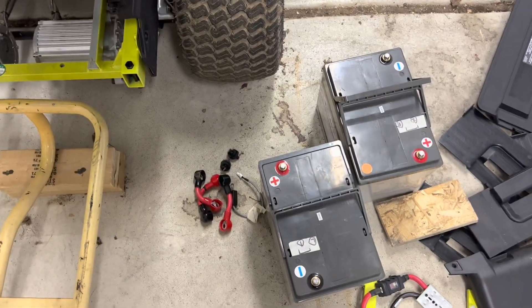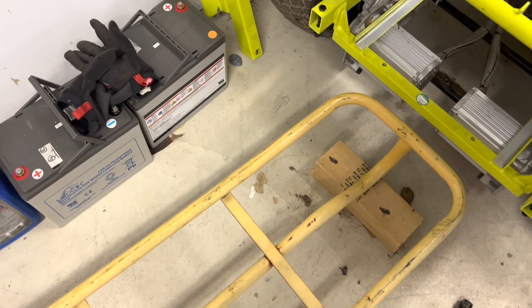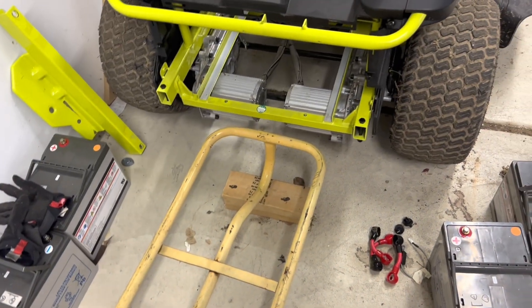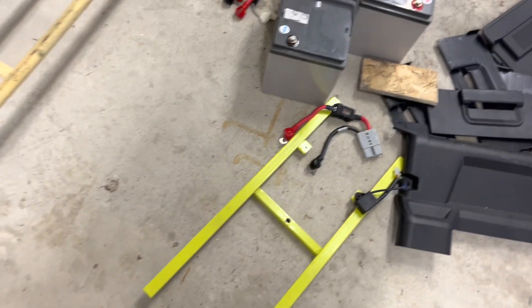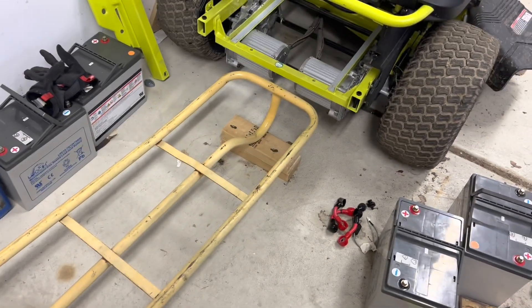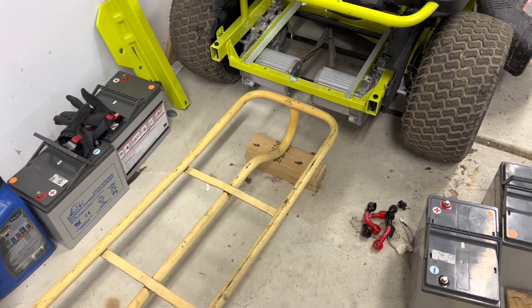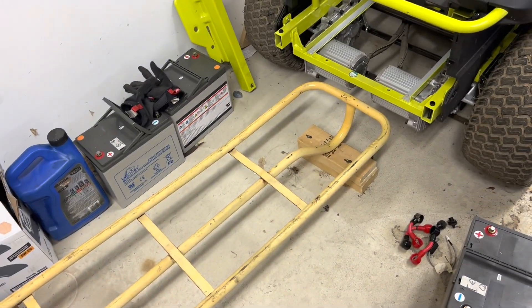These batteries are ridiculously heavy — each one is close to 65 to 70 pounds, so multiply that by four. You definitely need some help; you cannot assemble it on the floor and pick it up even if there are four people. These things are only secured with one screw, so you need a hydraulic lift. I recommend getting one cheap from Harbor Freight or similar places.